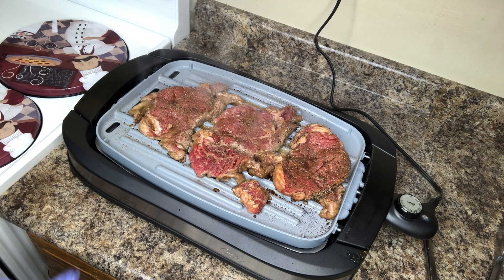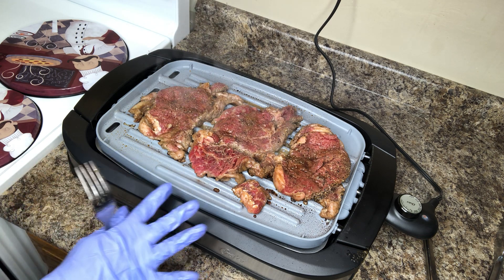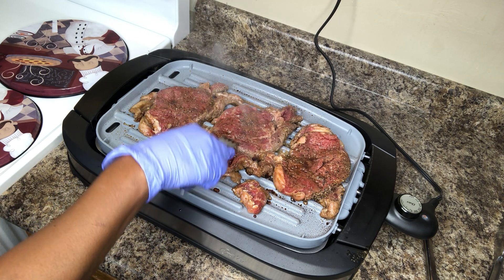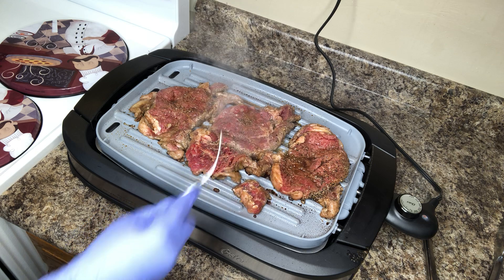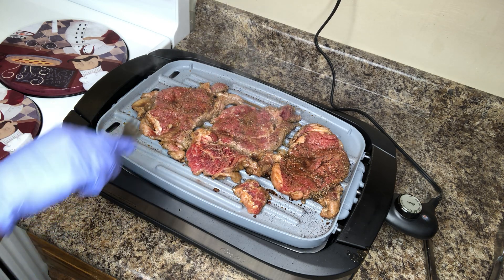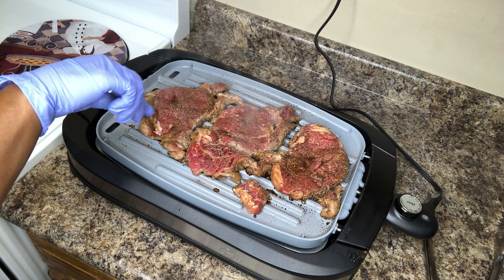Again guys, this is my first time using this Oster Dura Ceramic reversible grill. It's a reversible grill and they have them right now on sale. I want to say at Walmart — Walmart.com I believe for like $67.99. Other places have sold out of them.